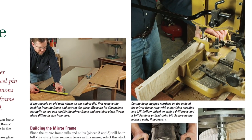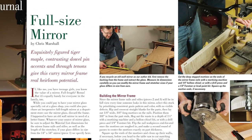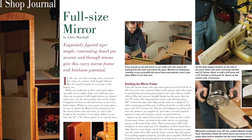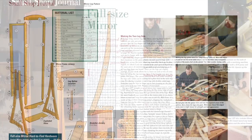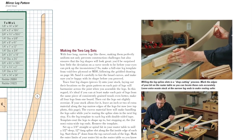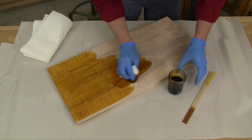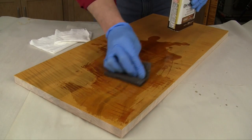A band saw will definitely come in handy if you build our new small shop journal project this time. It's a floor standing mirror made of highly figured tiger maple. The project offers many curves and lots of opportunity for template routing. Then check out our three-part finishing process for this mirror — it's a new More on the Web video for June.